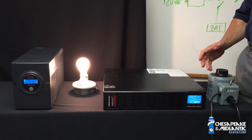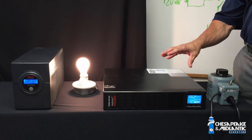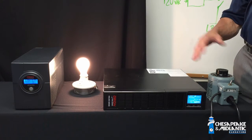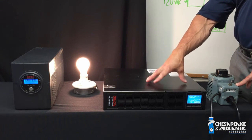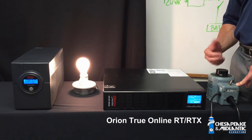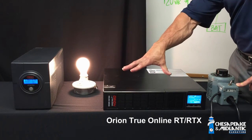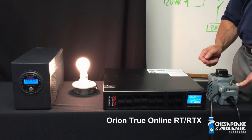So now we want to demonstrate the difference between the Orion Power Systems true online RT or RTX UPS versus the line interactive UPS. What we have here is our true online UPS. We also have a voltage regulator, which is going to simulate a change in input voltage from the grid — that could be either a brownout or a complete loss of power. We also have a light bulb connected to our true online UPS to demonstrate how power continues to be provided.